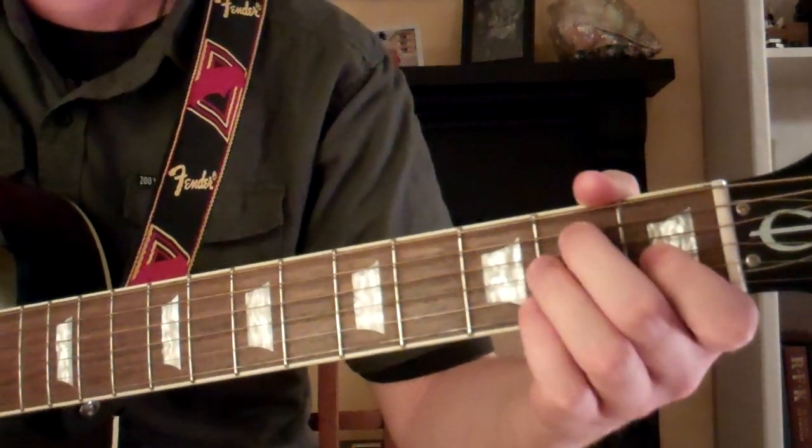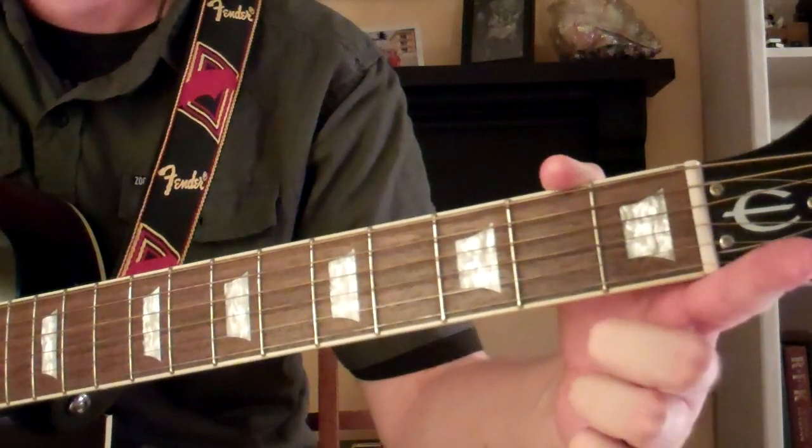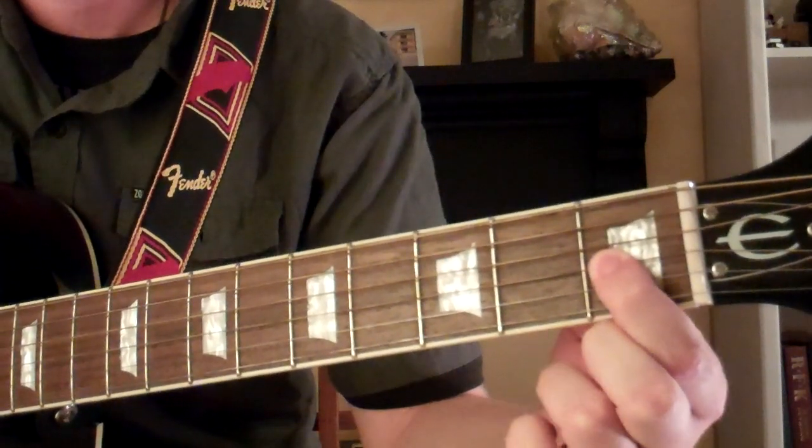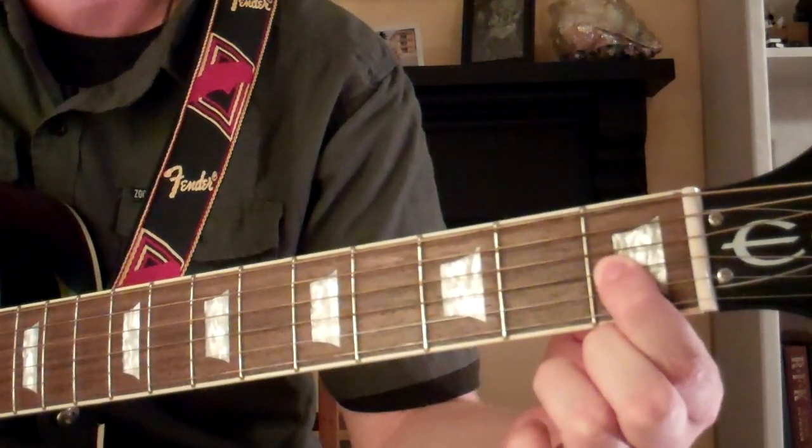For the E major chord, we're going to start out with our first finger, our index finger. We're going to put it on the first fret of the third string, so it will sound like this.